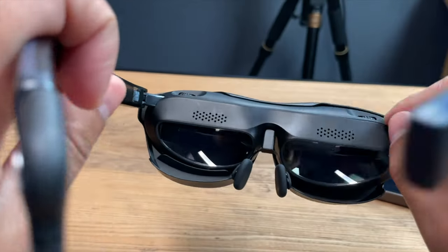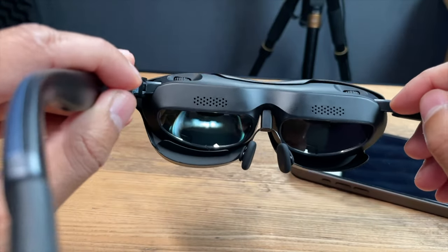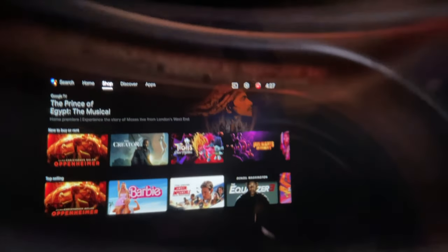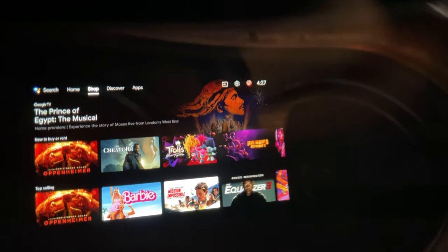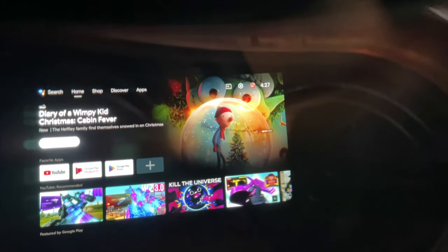This is a very cool way to use it with your iPhone 15, but let's go ahead and show it with the Rokid Station. You can see Android TV — you're all familiar with this. You can actually stream all of your favorite apps directly from here. Let's go ahead and quickly play back some content — I'll go into YouTube and play something from there.